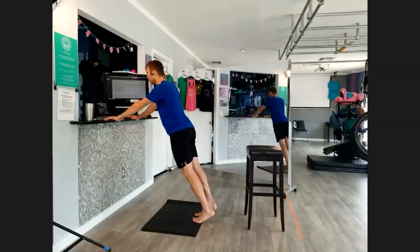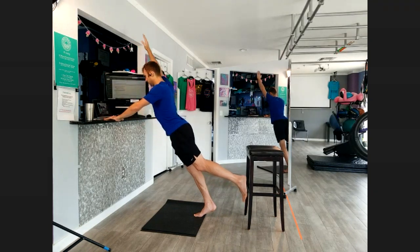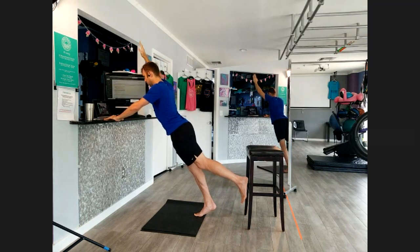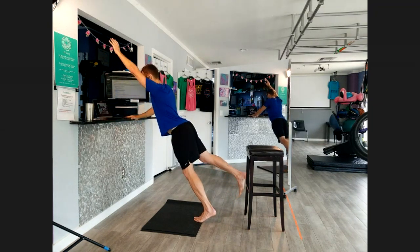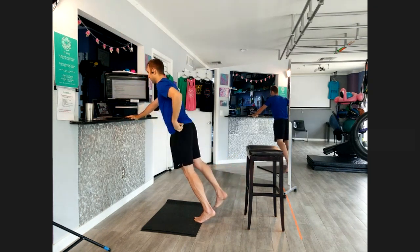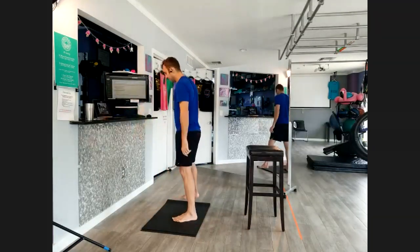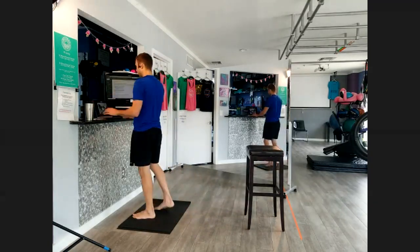You can get a little core activation by bringing your left leg up and then your right arm up — keep your hips level — going back and forth. My heart rate is up, and I'm getting some work done.